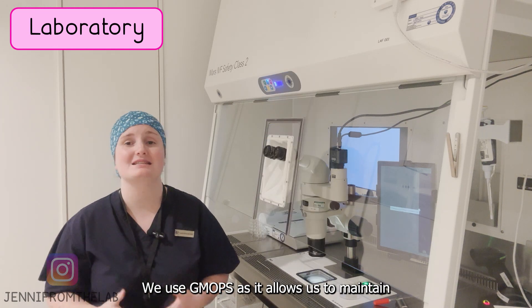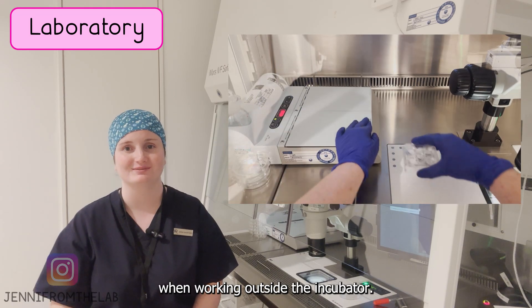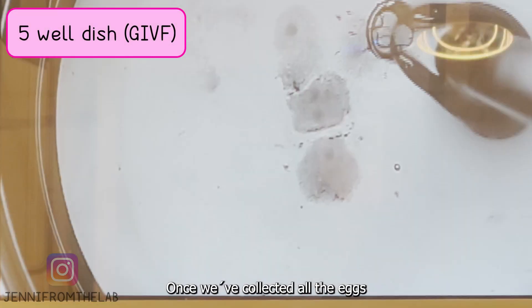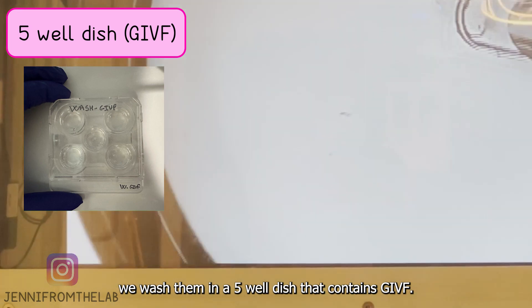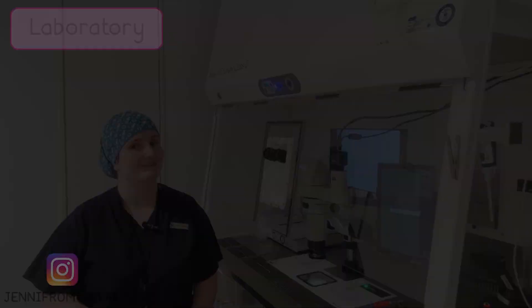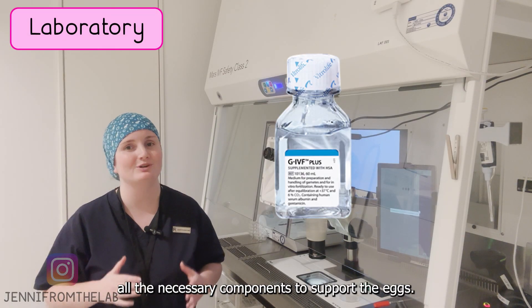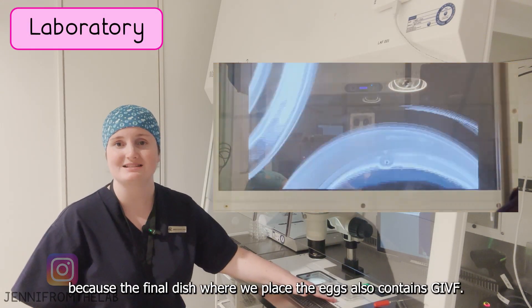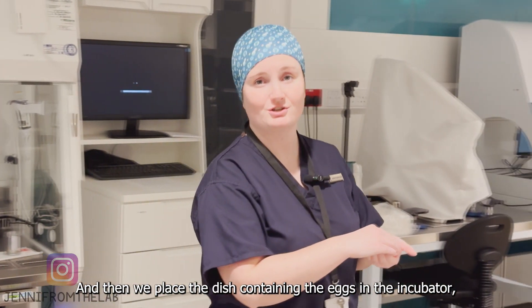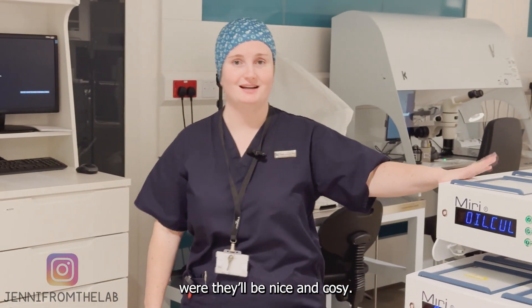We use GMOBS as it allows us to maintain the correct pH for 10 minutes when working outside of the incubator. Once we've collected all the eggs, we wash them in a 5-well dish that contains GABF. GABF is a media that contains all the necessary components to support the eggs. We wash them in this media because the final dish where we place the eggs also contains GABF, and then we place the dish containing the eggs in the incubator where they'll be nice and cozy.